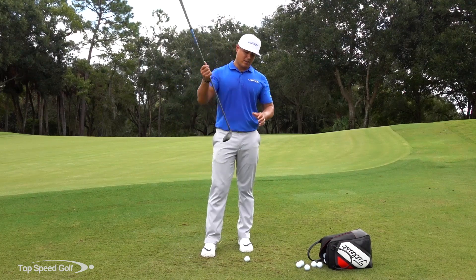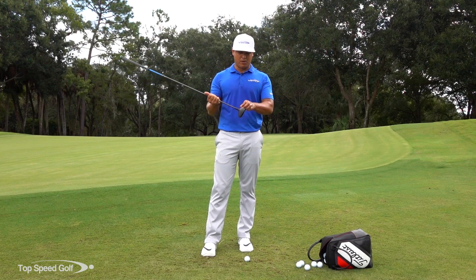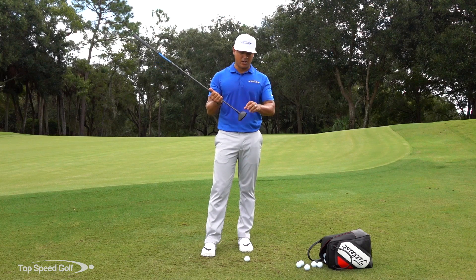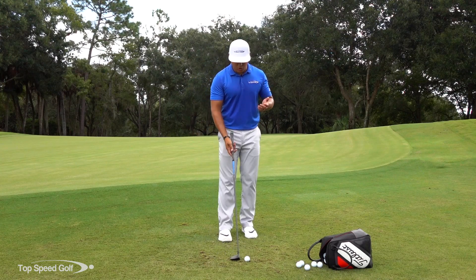That's why we're using this three-wood. You have this big mass and it has a hot face compared to your iron, so the ball has more of a chance to pop off there and get the ball rolling really easy. So let's talk about our setup and what we're going to do with this shot.